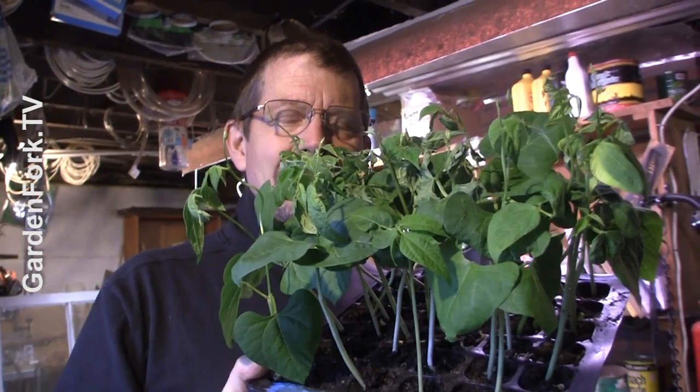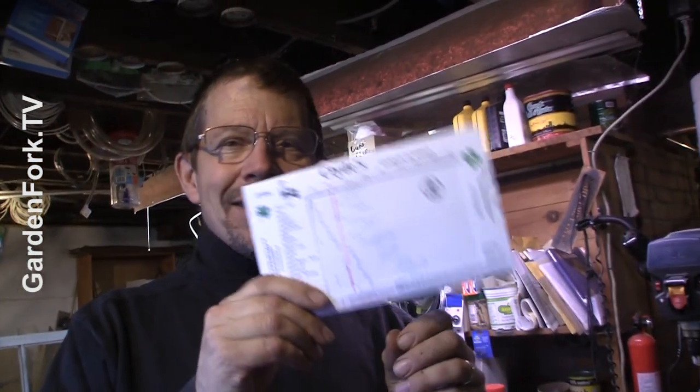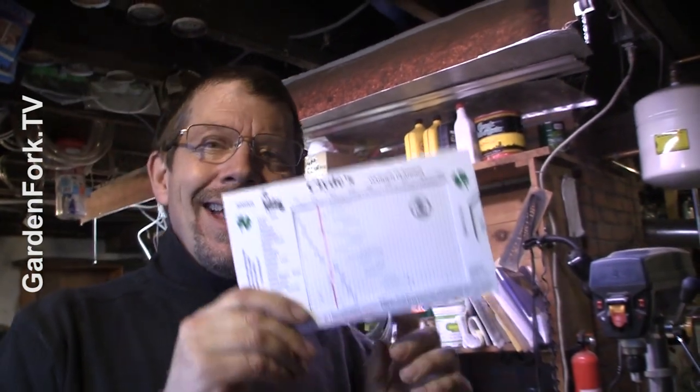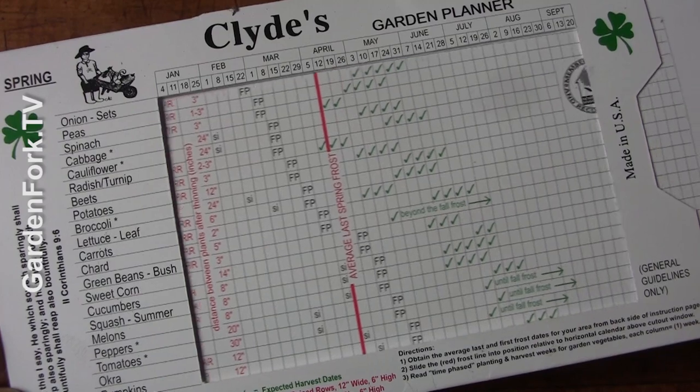Which plants do I start early? Because I bet I can't start them all early. Thanks to my Garden Fork compatriot Rick, there is a really cool planner called Clyde's Garden Planner. It tells you, depending on where you live, using this little sliding thing, when to plant what. And it's brilliant and it's really easy — I'll link to it in the show notes. There's also some online guides as well, but I love analog and I love Clyde.